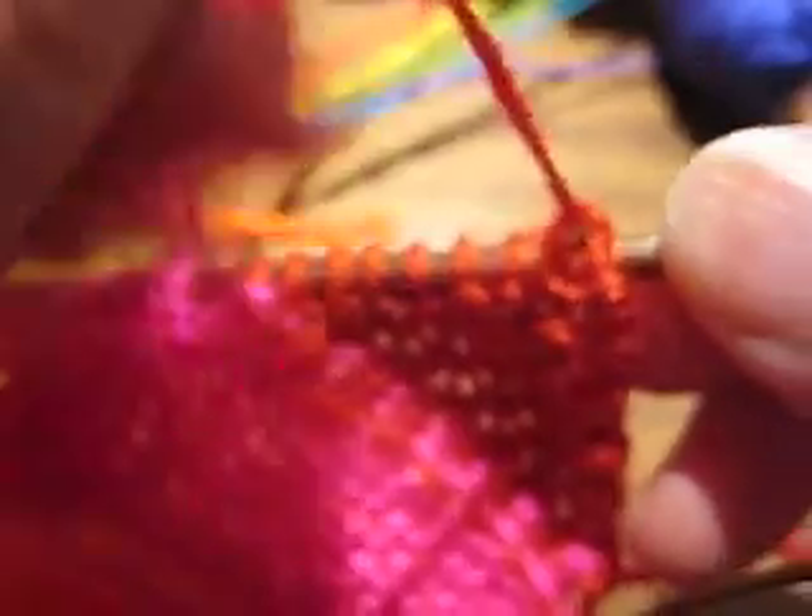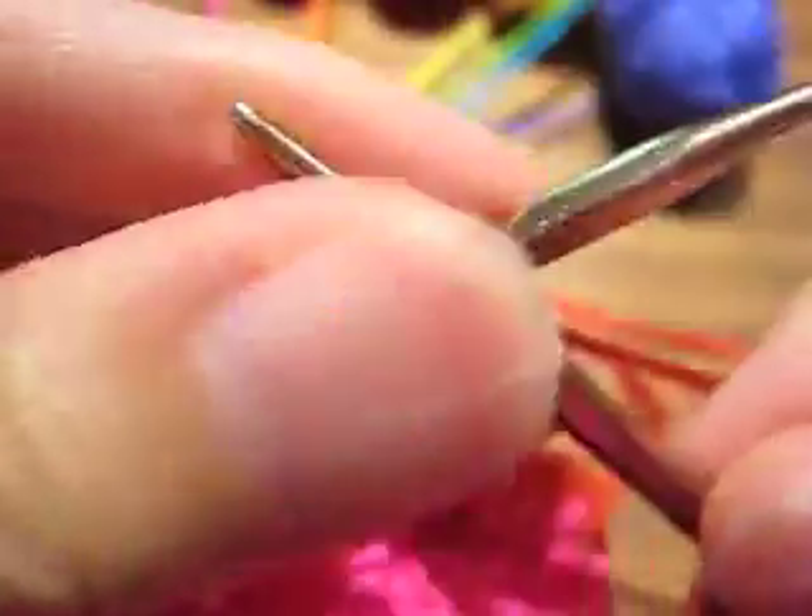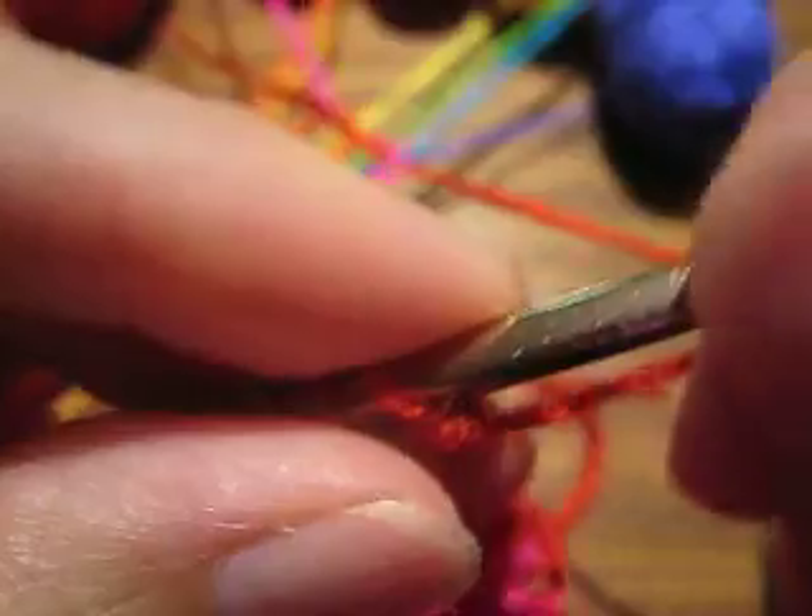Get the needle into position. And as I said, you have to tolerate a little bit of chaos with intarsia. So now it's time to work the wrong side row. And this is garter stitch, so the wrong side row is also knit.